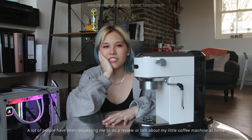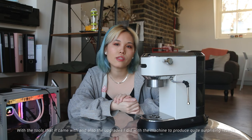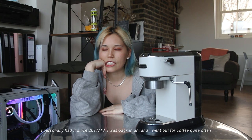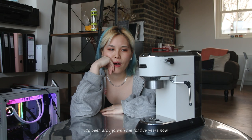Hello, welcome to my channel. A lot of people have been requesting me to do a review or talk about my little coffee machine at home, which is the DeLonghi Dedica Deluxe. In this video I'm going to walk you through how I brew my coffee on here with the tools it came with and also the upgrades I did. I personally had it since 2017 or 2018 — I was back in uni and I went out for coffee quite often and just really wanted to save money at that time.